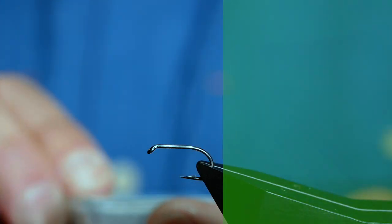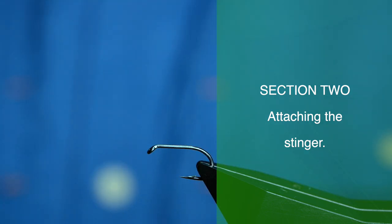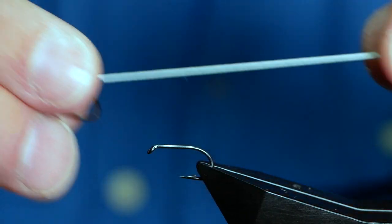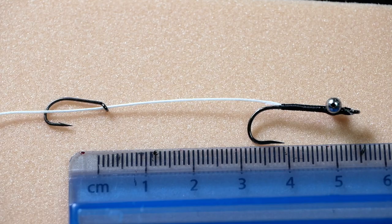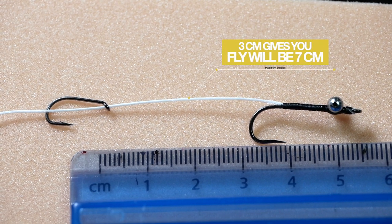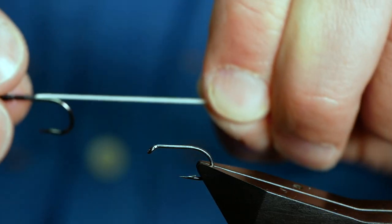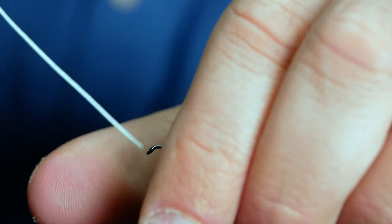The next hook is a Hanak H266, size 10 — as you can see, it's a barbed hook on a heavy wire. I've got the part I created in that first section and I want to attach this stinger. To get the right length, I'm using a ruler just off camera. What I want to do is get it three centimetres from the bend of the hook — I'll explain that a little better once I've got it into position.